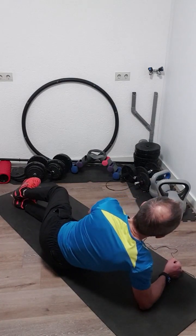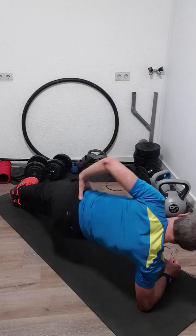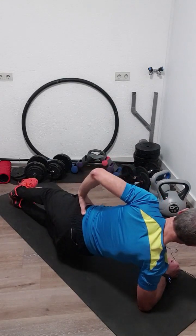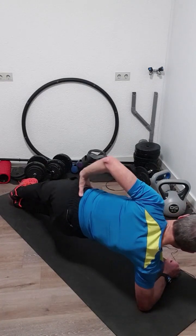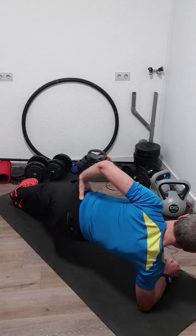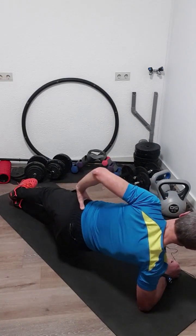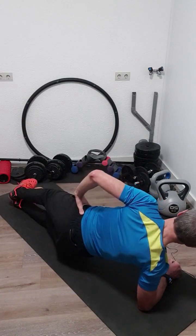Now we go for twenty dips. One, two, three, four, five, six, seven, eight, nine, ten, eleven, twelve, thirteen, fourteen, fifteen, sixteen, seventeen, eighteen, nineteen, and twenty.